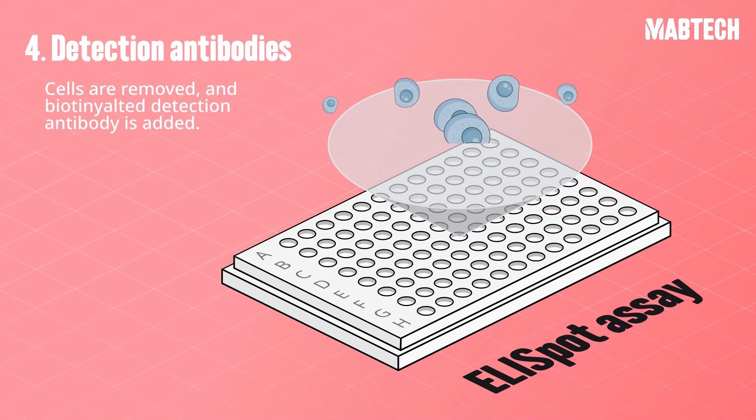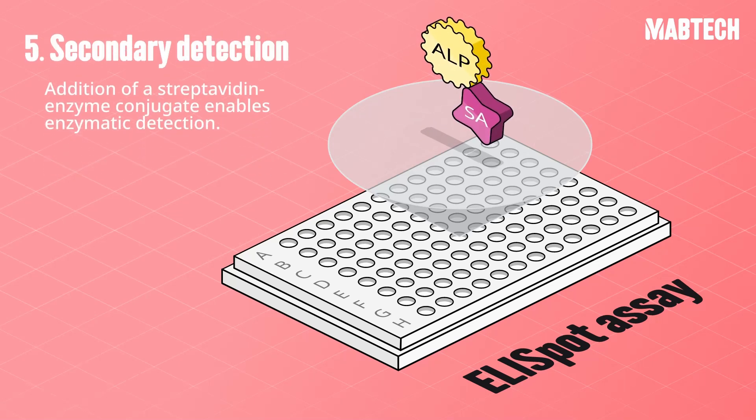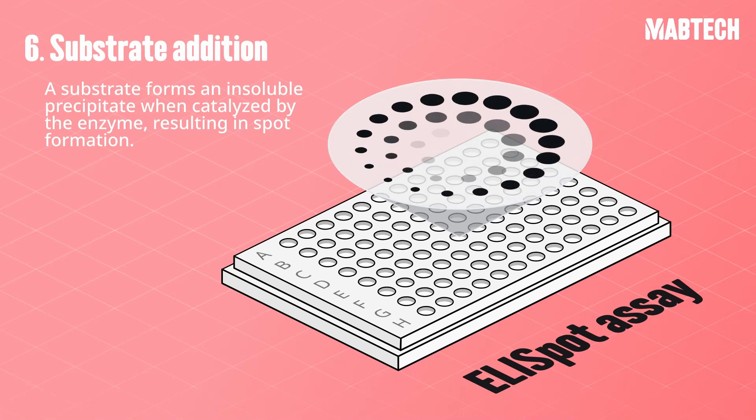After incubation, cells are washed away and biotinylated detection antibody is added. Addition of a streptavidin enzyme conjugate completes the sandwich and enables enzymatic detection. Finally, a substrate is added that forms an insoluble precipitate when catalyzed by the enzyme, resulting in spot formation.